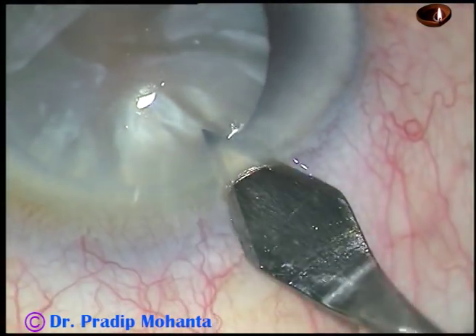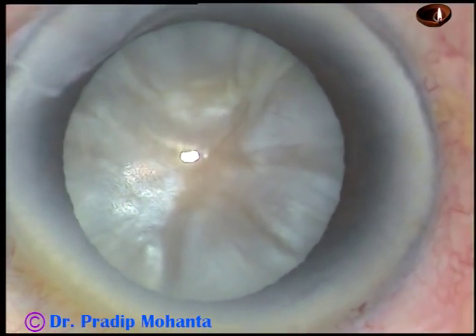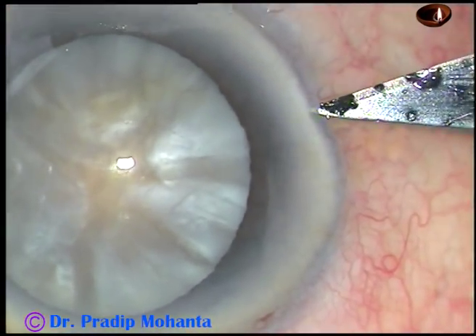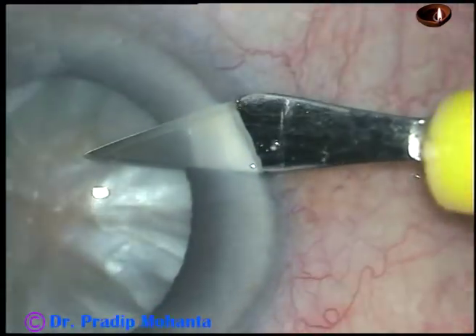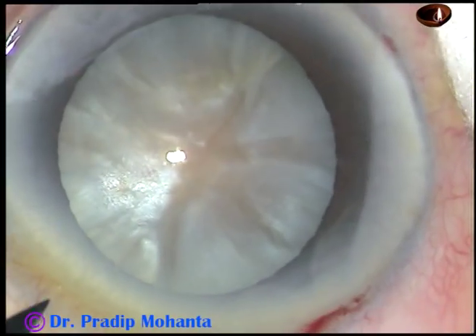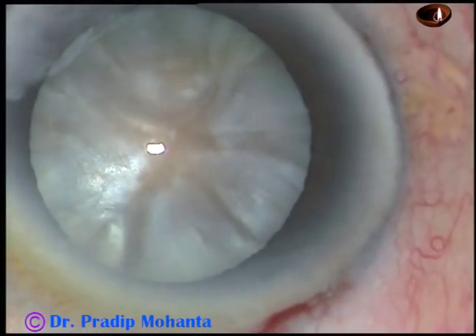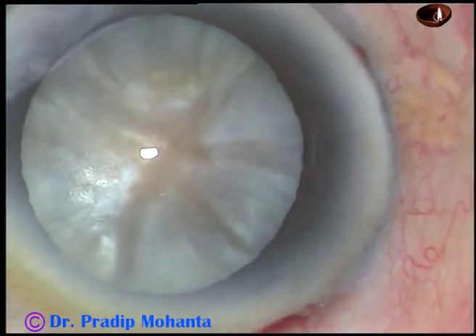This is the main incision at a selected site. This is a 2.8 mm incision on the posterior aspect of the limbus. This is a side port on the right side of the main incision about 3 clock-hours away, and this is another side port on the left side of the main incision about 2.5 clock-hours away.